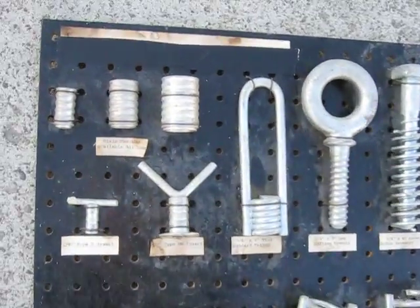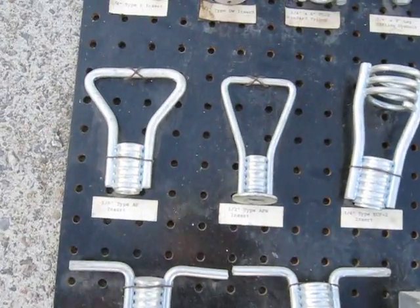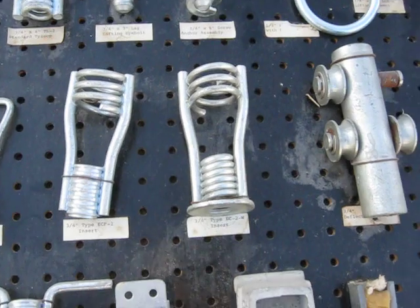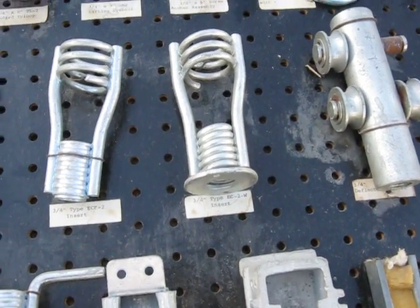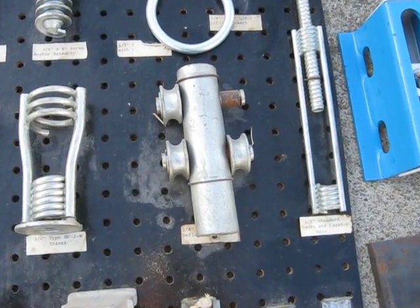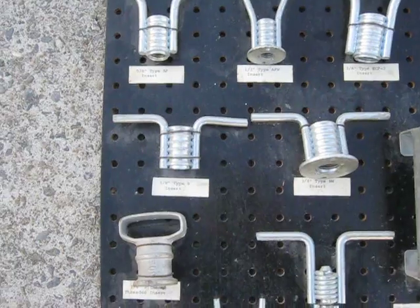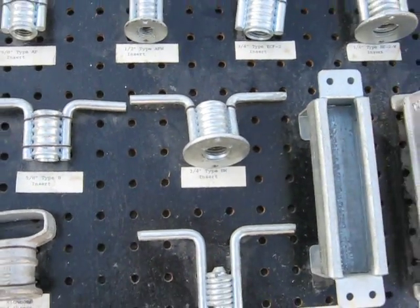This one here looks like it would screw in after, but most of these will be inserts that get cast into the concrete. This type here would have a bolt thread in the end. All of this elaborate structure is to stop it from tearing out of the concrete - kind of like aircraft cable strands and pretension concrete. More anchors there.